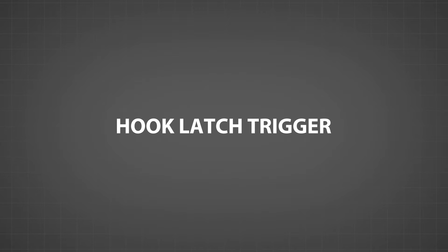The hook latch trigger: a solution for easier, safer, and more efficient load attaching.